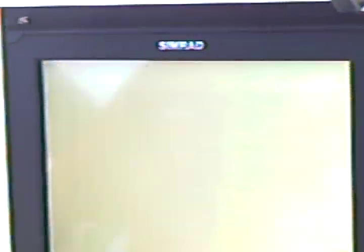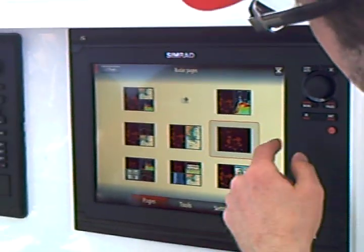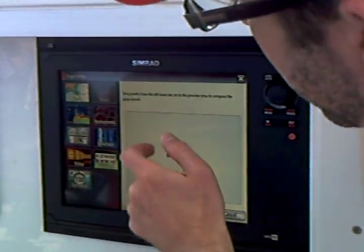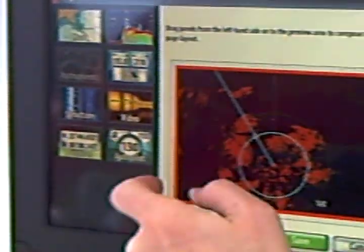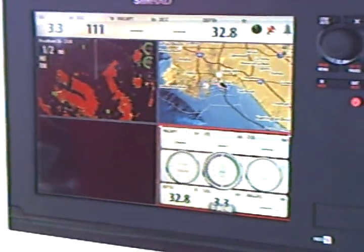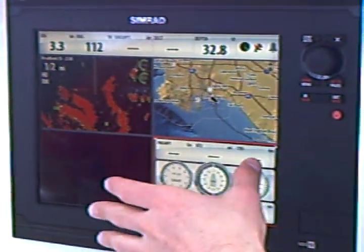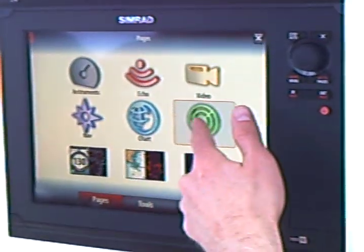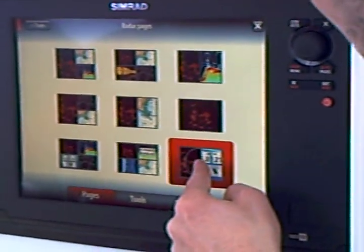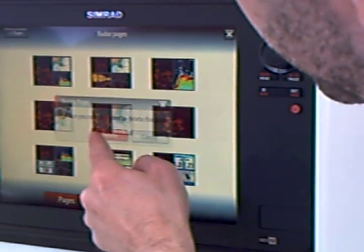In each of these menus, you have up to nine customizable screens. Let's customize a screen on the radar page — it's really simple. Maybe you start with radar, then add instruments, then charts, arrange them how you want, and maybe even have a little video running while you're cruising. Once you hit save, it builds that screen for you, and when you go back in, you'll notice that screen now exists where we created it. If you don't like any of these screens or don't want one anymore, simply click and hold, delete it, and it's gone.